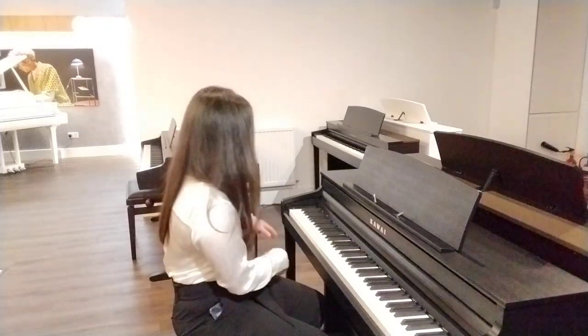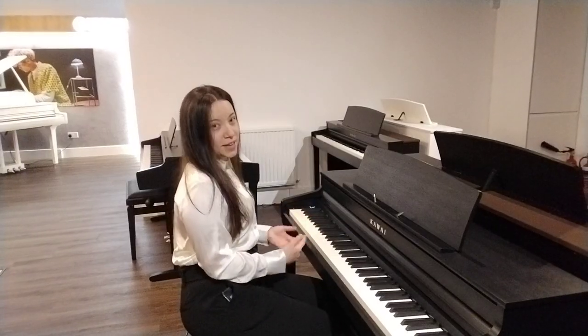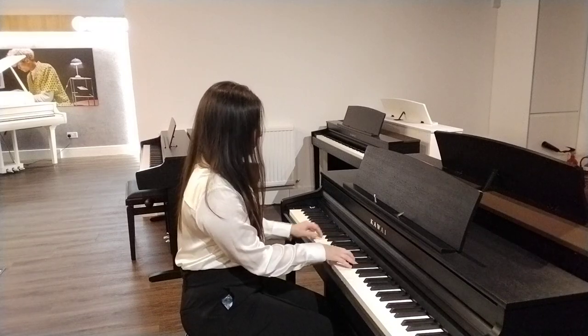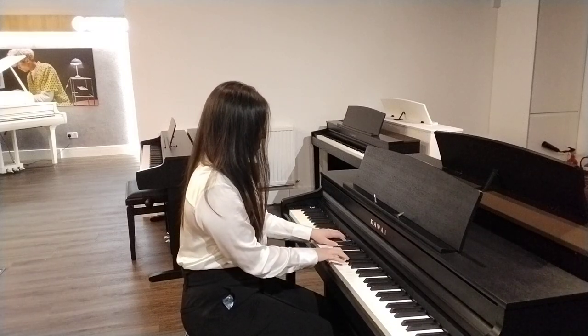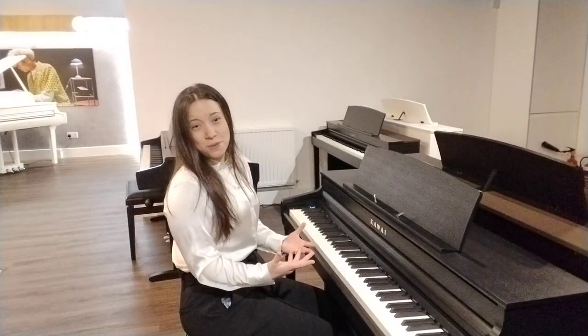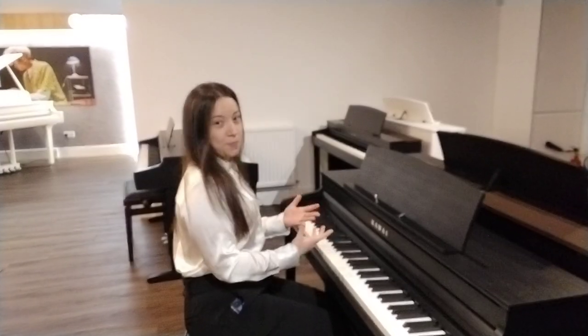For example, you might want to play a bit of jazz. I've just found a jazz piano voice here, so here we go. Maybe you don't want to play jazz — maybe you want to play a bit of pop. And this is just a pop piano voice.